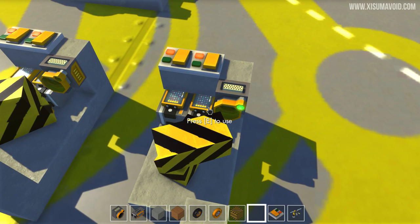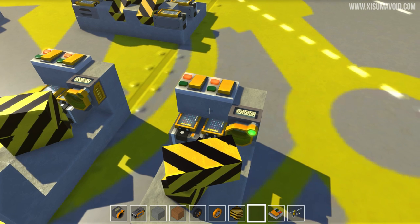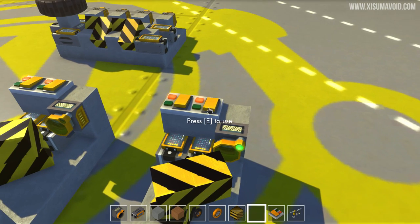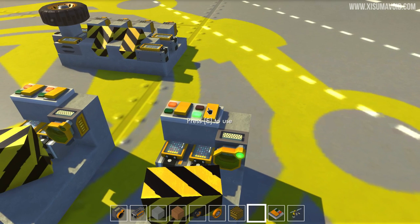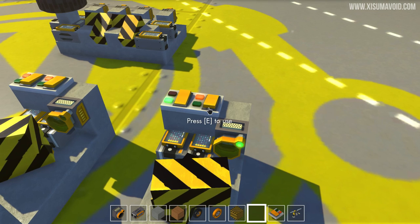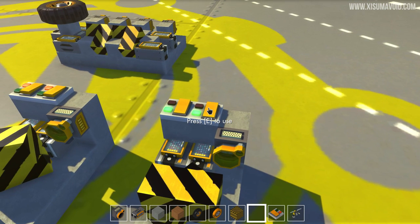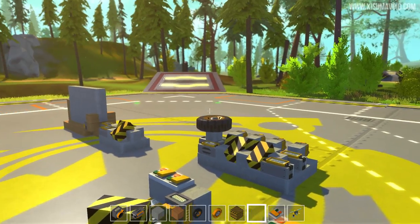Over on this side we have the NAND gate, which means anything other than both inputs being on at the same time will give us an output. Both off — we've got an output. Activate one — output stays on. Activate the other — still stays on. However, when you do both at the same time, it turns off. That is a NAND gate.